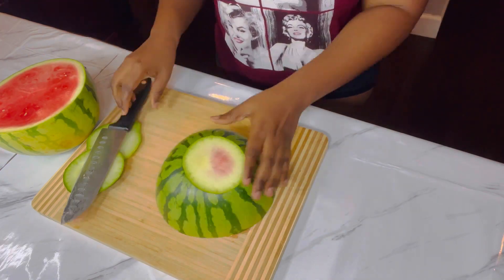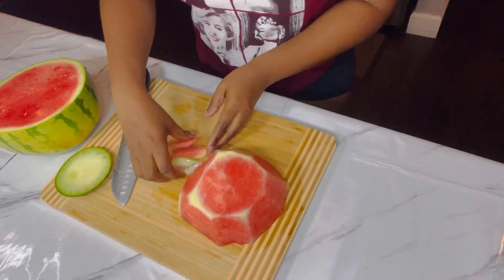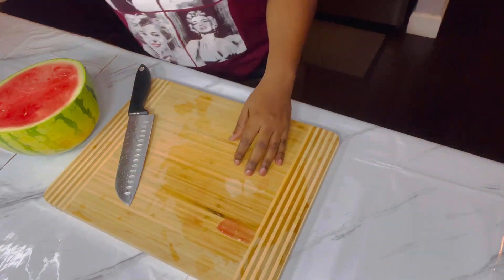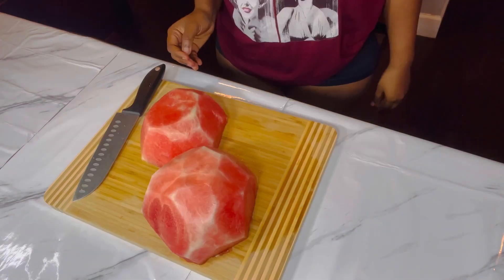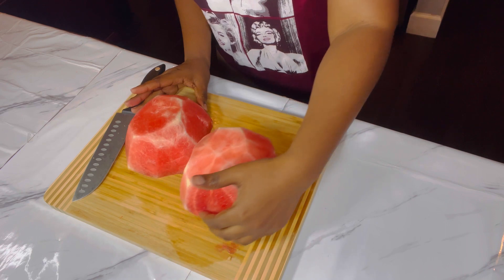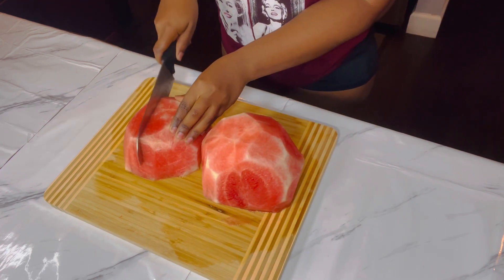Next we're gonna start peeling the skin. This is how they look — they're looking very pretty. I'm just gonna cut them up so we can start blending.